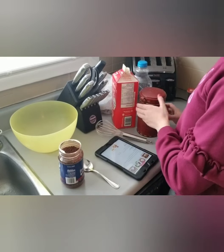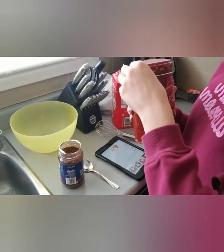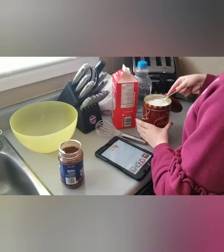You need two tablespoons of sugar. Bring it a little closer to the bowl.